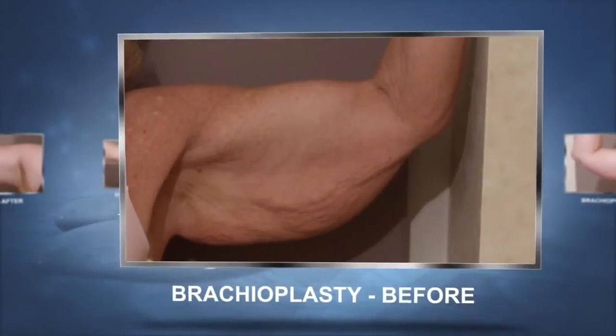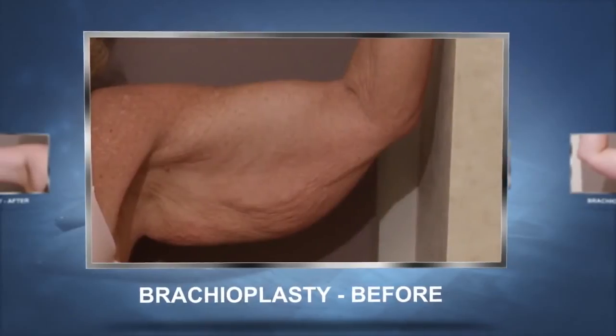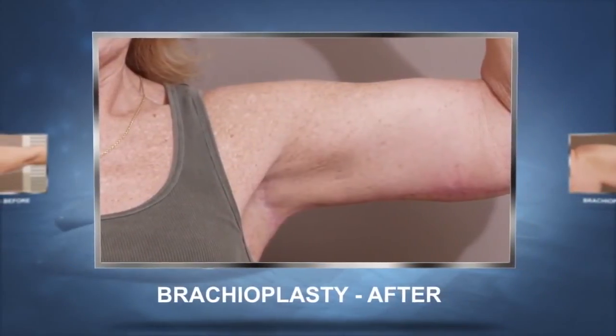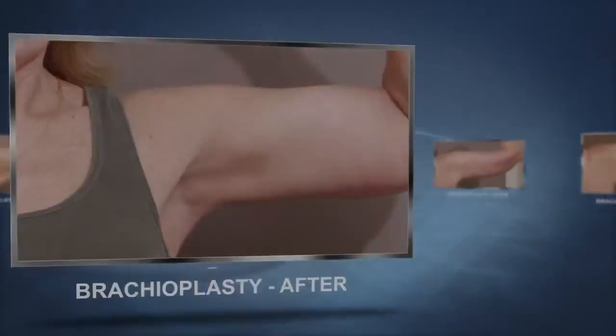Sometimes the scar shifts a little bit and can be visible from the back, but after six months to a year when the scar matures, it's usually not visible anyway. Sometimes we use liposuction with this operation if the arms are kind of full and we need to decrease the fullness. Sometimes it's not necessary if it's just mainly skin.